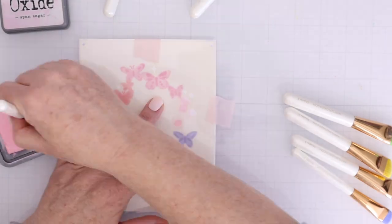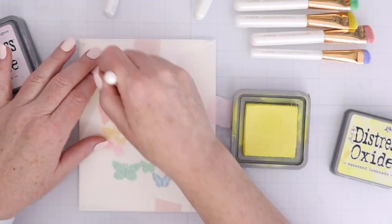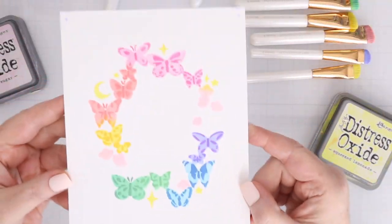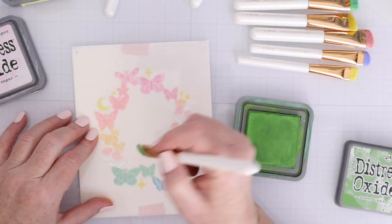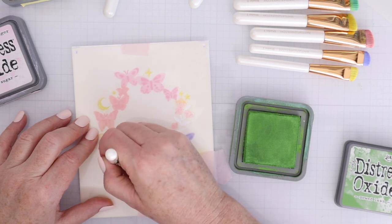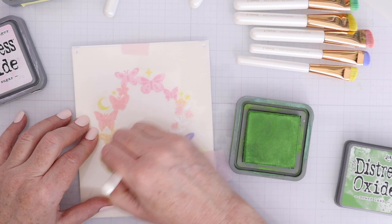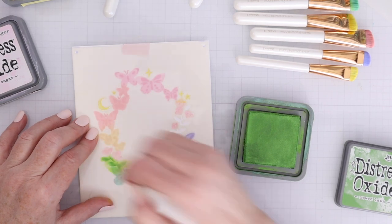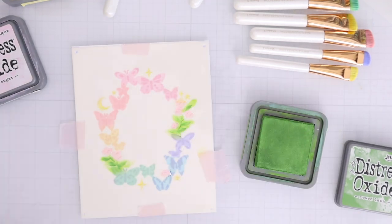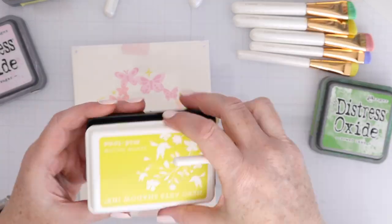For the sea stencil there are some flowers — I used spun sugar for those. There's a moon, some stars, and some sparkle designs, and I used squeezed lemonade for those. It's coming together really nicely. I love how quick and easy it is to create a very multicolor image with these layering stencils, instead of having to color things in with markers or pencils — this actually goes very quickly.